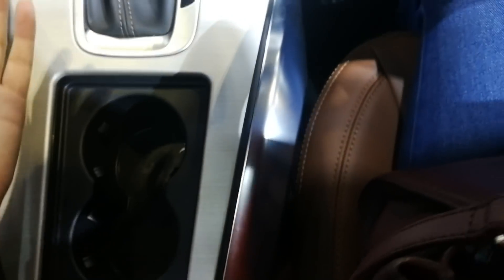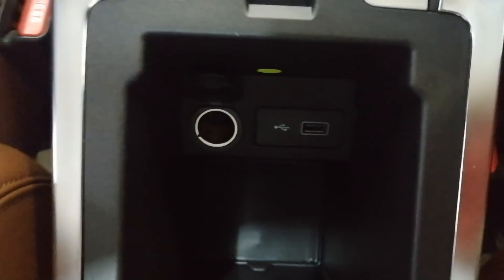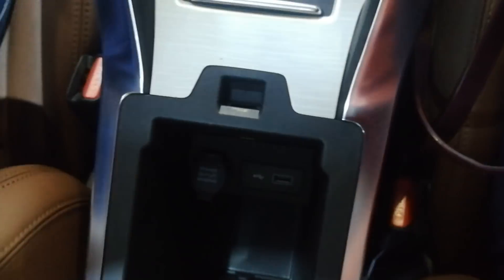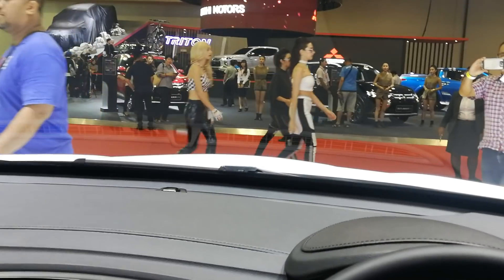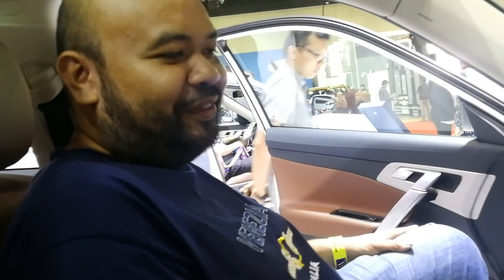You have no USB ports here at the front, but you do have one here - one USB port and one 12V power outlet. There's a little side compartment as well to put your stuff. And my side compartment is here as well. This is the visibility - it's an SUV. You open the visor and you have lights.